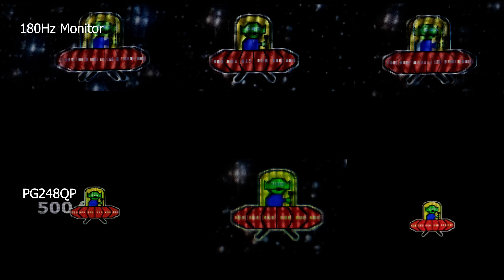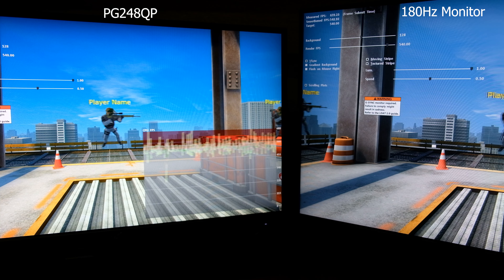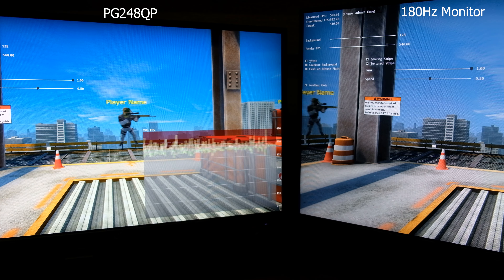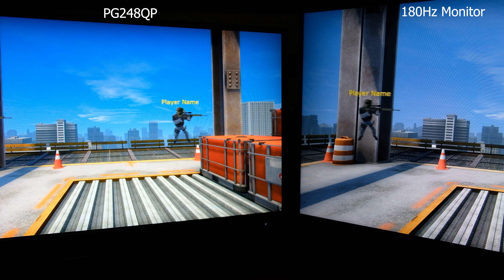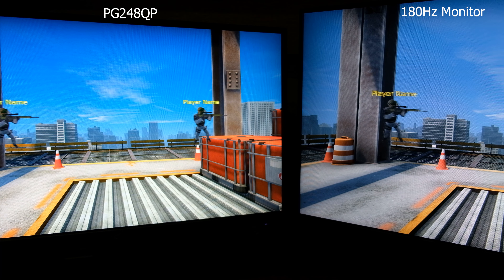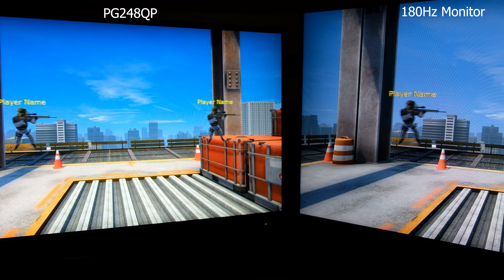I tried shooting stills several times comparing the 180Hz monitor and the PG248QT monitor. This may not be 100% accurate, but based on the photos there are no coronas or ghosting captured from the PG248QT. ASUS also sent a tool to use — I tried to focus on the name on top of the moving soldier to check which is clearer, and it seems that the PG248QT wins on this round as it has a clear name on top, though the camera may not fully do justice to the test.